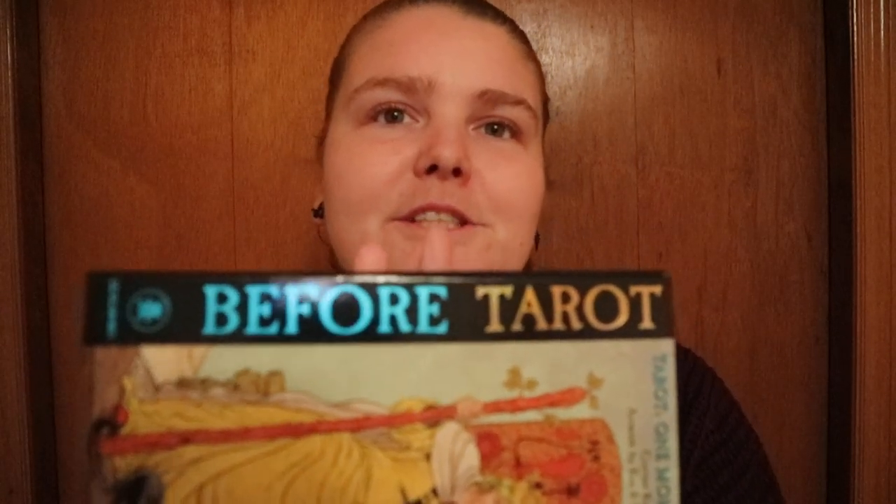A new deck that I have got in my little hands here. It's the Before Tarot deck by Los Scarabeo. It is a box deck, so it comes with the book and the deck.